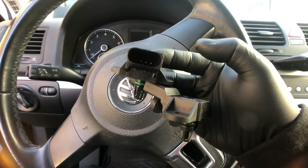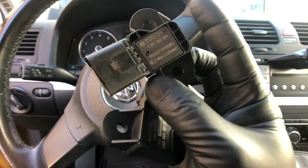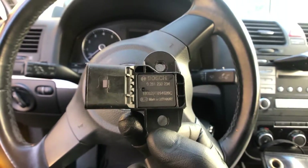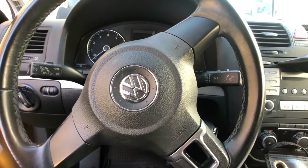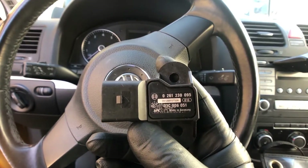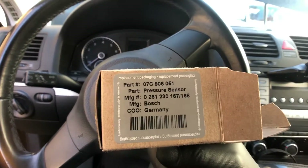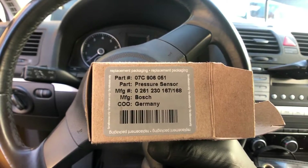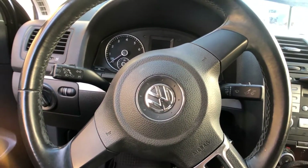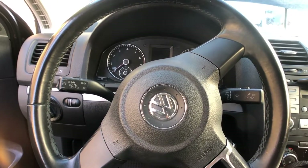If you have a MAP sensor code and you're going to swap out your MAP sensor, make sure you have the correct part number. Always double-check your parts whether it's from Bosch, BWD, or wherever you're getting it from, and cross-reference your part numbers if you don't have the OE part number. Remember: 03C is the MAP sensor, 07C is the secondary air injection sensor.